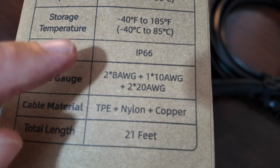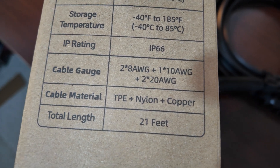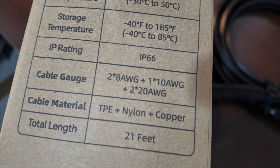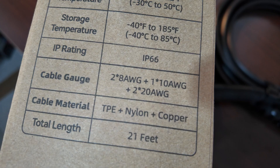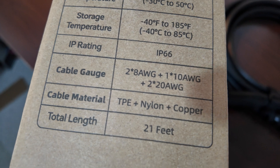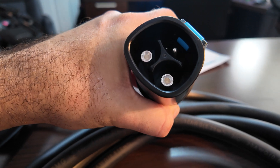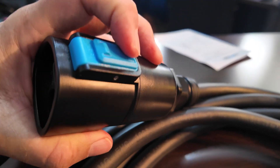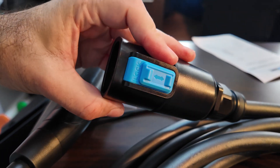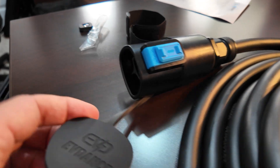The specs on the side of the box clarify the cable gauge: two of the conductors are eight-gauge, for transmitting actual power up to 50 amps. One wire is ten-gauge — I'm guessing that's the grounding wire. Two wires are twenty-gauge, which are the communication wires. The cable material is TPE plus nylon, plus copper for the conductors.